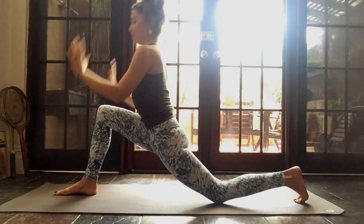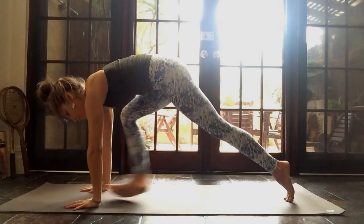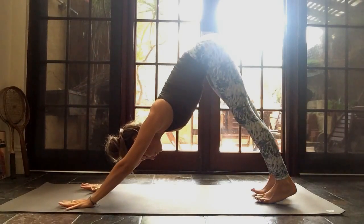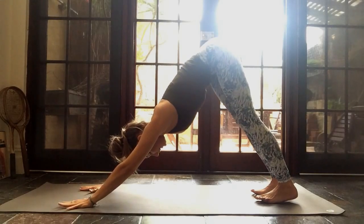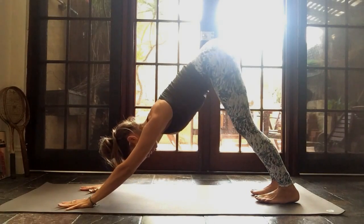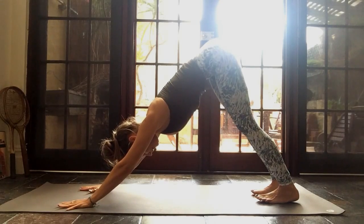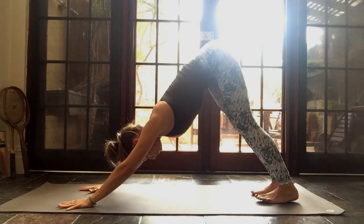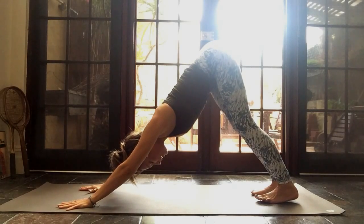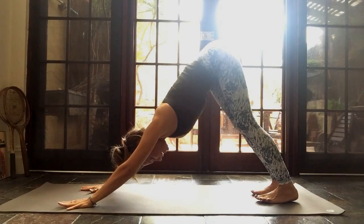Gently bring your hands all the way down to the floor. Lift the back knee up and gently step back into your downward dog. Three breaths here. Inhale, exhale — one. Start to wrap the inner edges of the shoulders outwards. Inhale, exhale — two. Inhale, exhale — three.